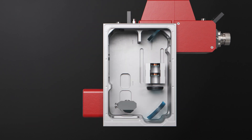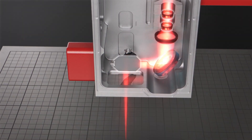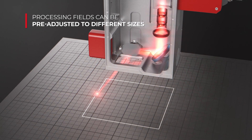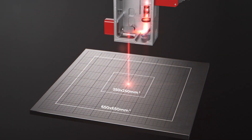High dynamic lightweight mirrors and lenses deflect the laser beam with high speed and accuracy to any position in the processing field. Depending on the machine's construction field, the processing field can be pre-adjusted to the required size and working distance.